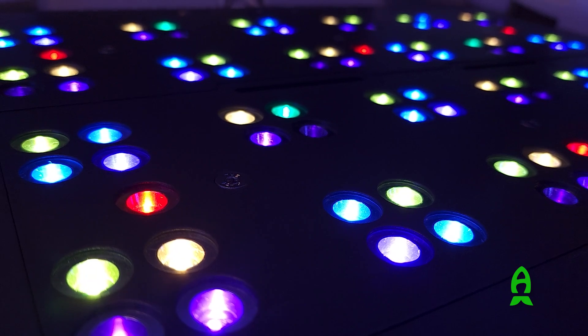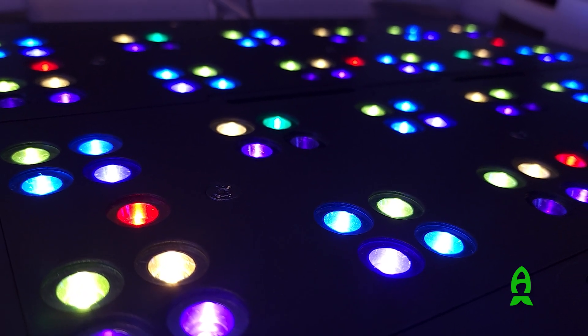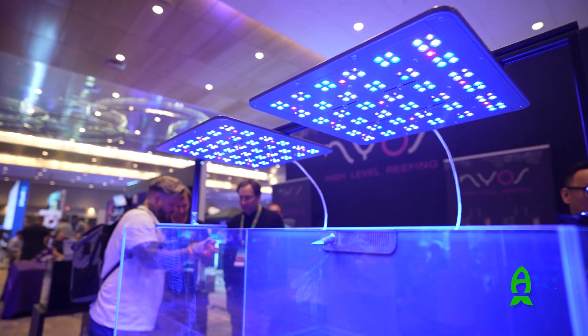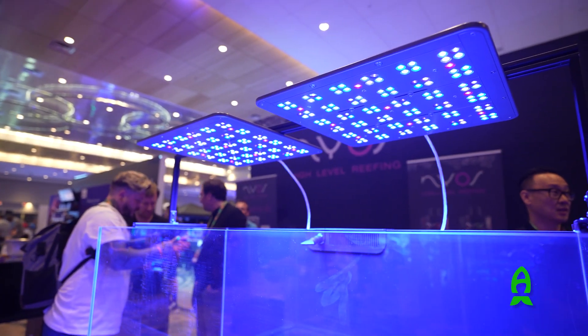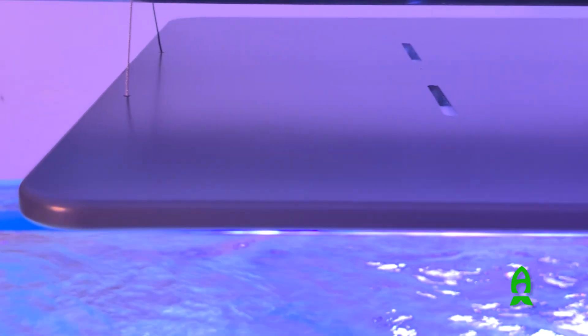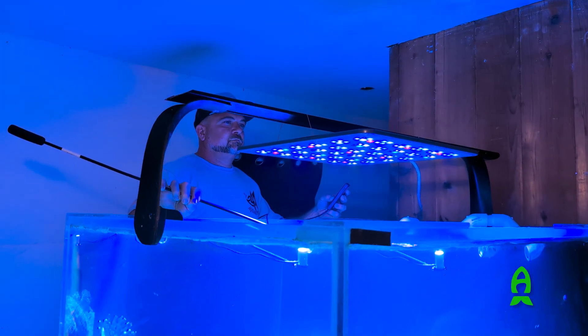We'll be covering ATI's Stratton Pro 2s. I'm very excited to cover this product because we had our hands on the first one and we were very impressed with what they were offering. The second one is no slouch either. We first saw these units in person at Reefa Palooza Orlando 2025, and I was very impressed with the overall build quality, specifications, coverage, and spread. I had to get my hands on one to test out for you guys.